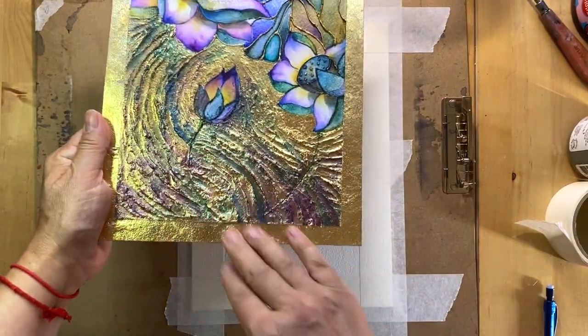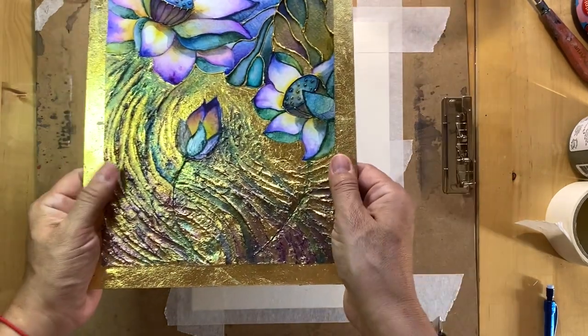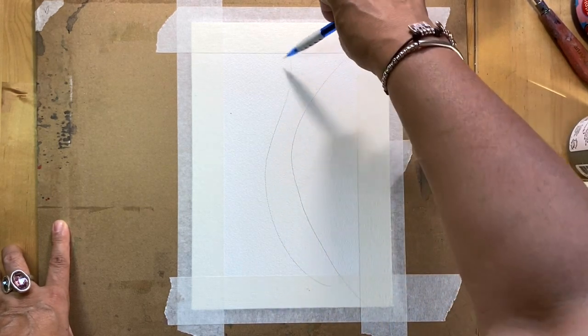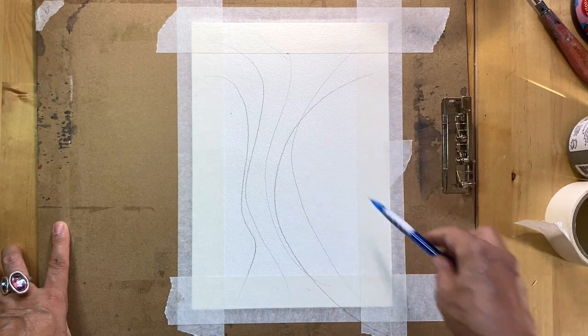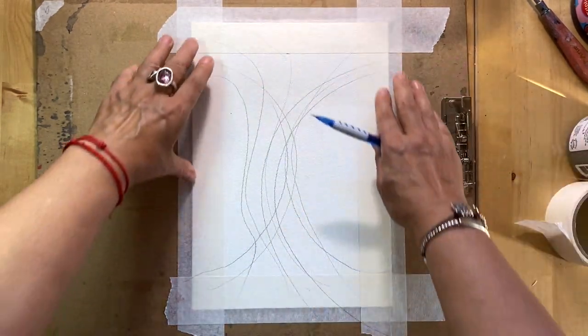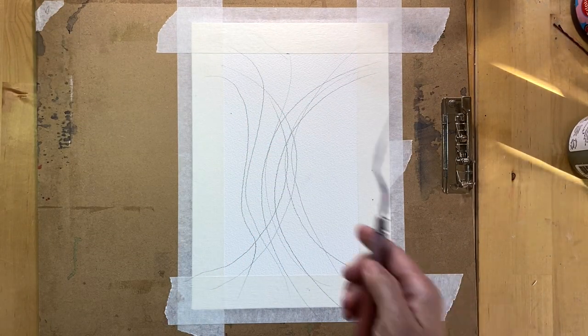I have my paper fixed on the board and I'm ready to continue. But before creating a texture, I'm showing you my inspirational piece. The texture is not just a random texture — it has a specific movement, specific flow and direction. For your convenience, you could mark on your paper with a pencil the movement you want to create, making sure it's a flowing and organic movement.